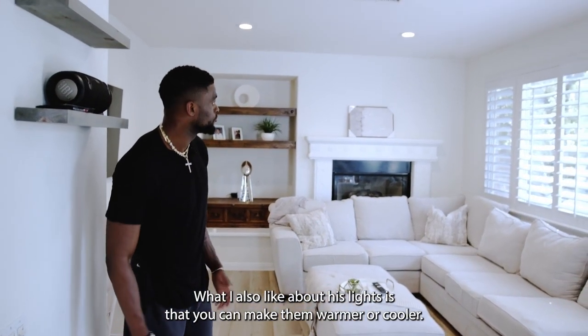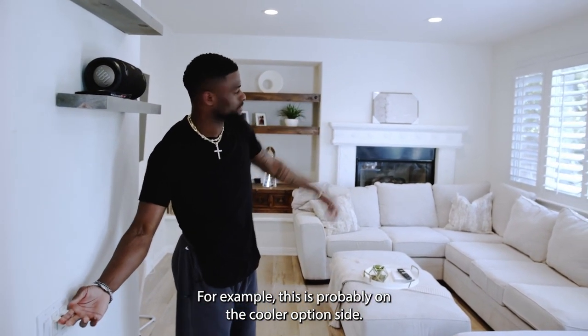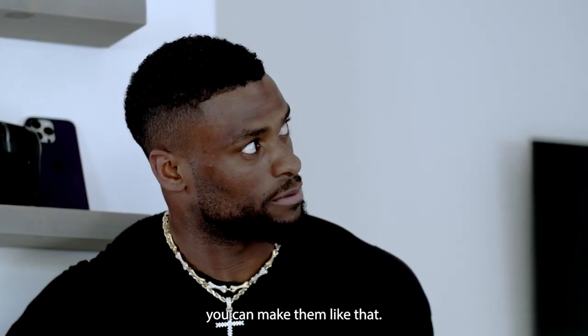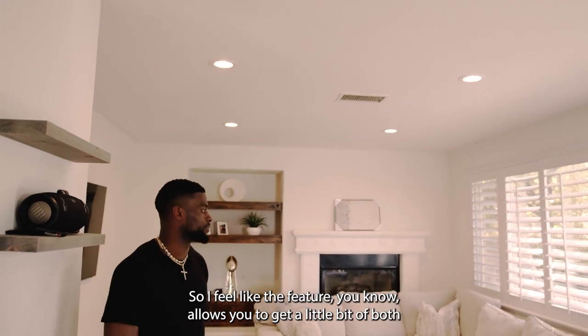What I also like about these lights is that you can make them warmer or cooler. For example, this would probably be on the cooler option side. If you want to make them warmer, you can make them like that. So I feel like the feature allows you to get a little bit of both.